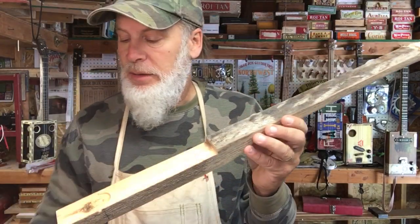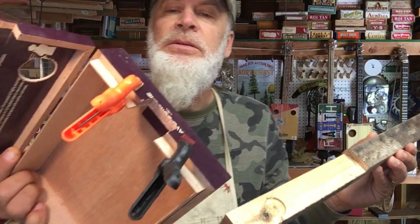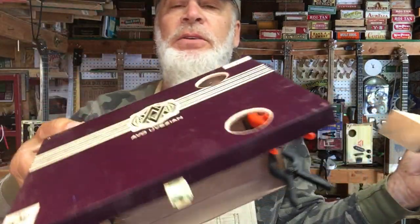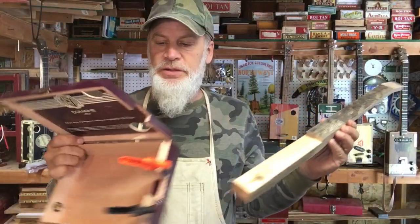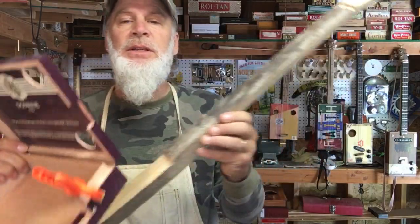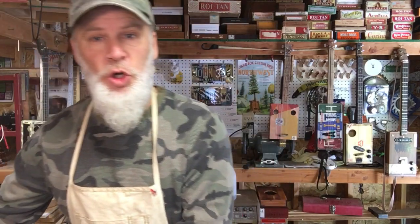The box this is going to be paired with — the glue is drying right now so I don't want to mess with it too much — but it's one of these AVO boxes, which are awesome for cigar box guitars because they're solid wood and have an awesome resonance. That's going to be one of the coolest cigar box guitars ever.